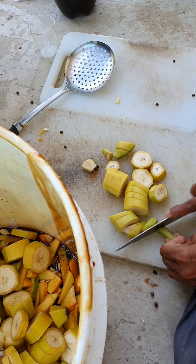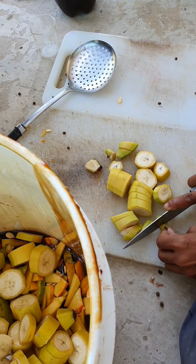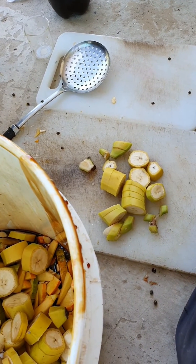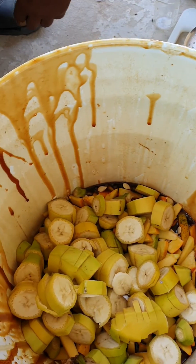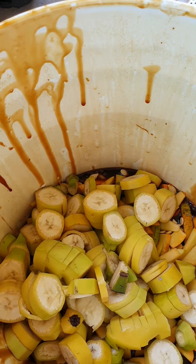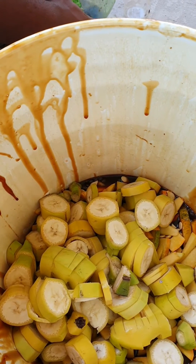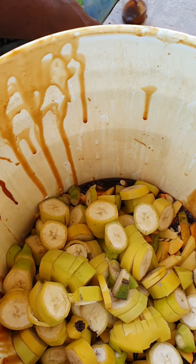This is the final piece of banana. So all the items — the pumpkin, the papaya, and the banana — will be mixed together. The molasses is already in. We also need to put the emas — activated bacteria, beneficial bacteria.